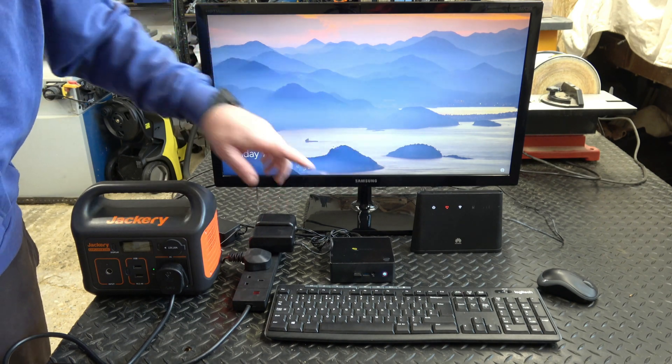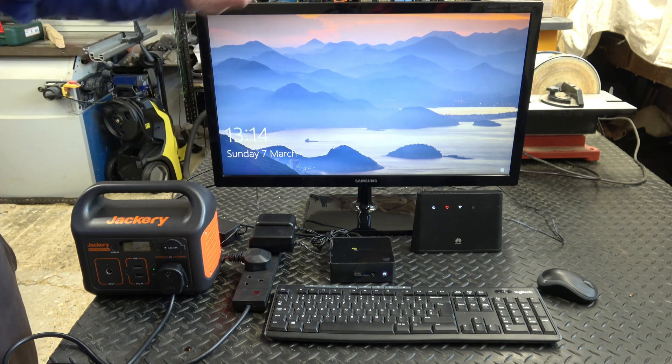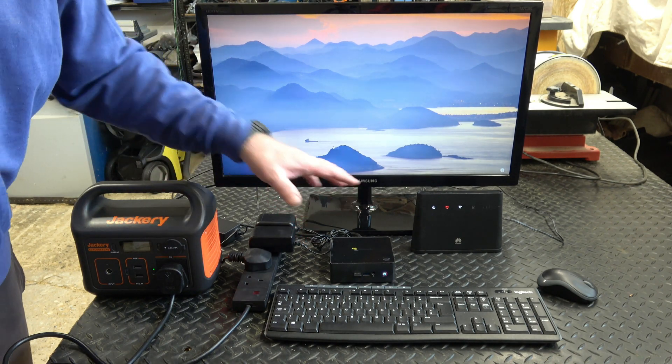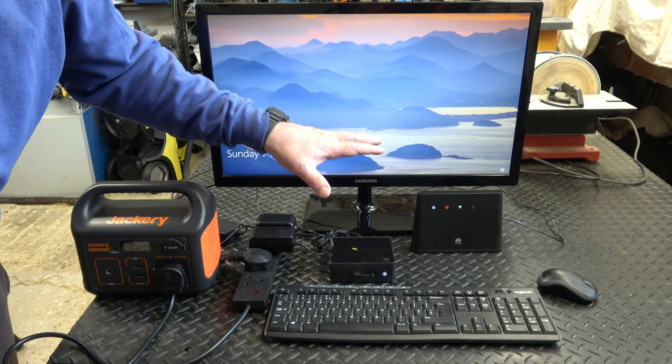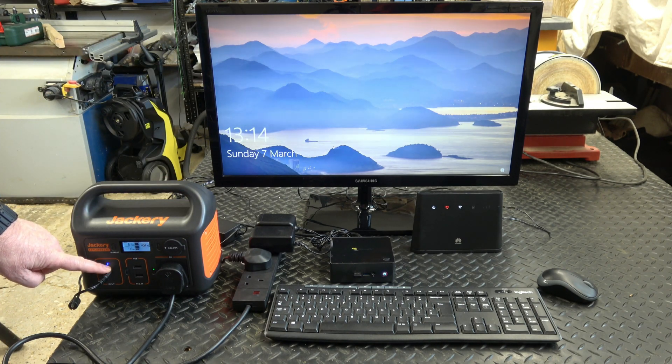This stuff is all in a bag and it moves backwards and forwards between the boat and home, so if we have a power cut at home I can access the internet and do normal things — even video editing — with this setup using this power bank. It is possible to be charging the power supply while you're using it, and the manufacturer says that's perfectly fine, there's no issue with that at all.